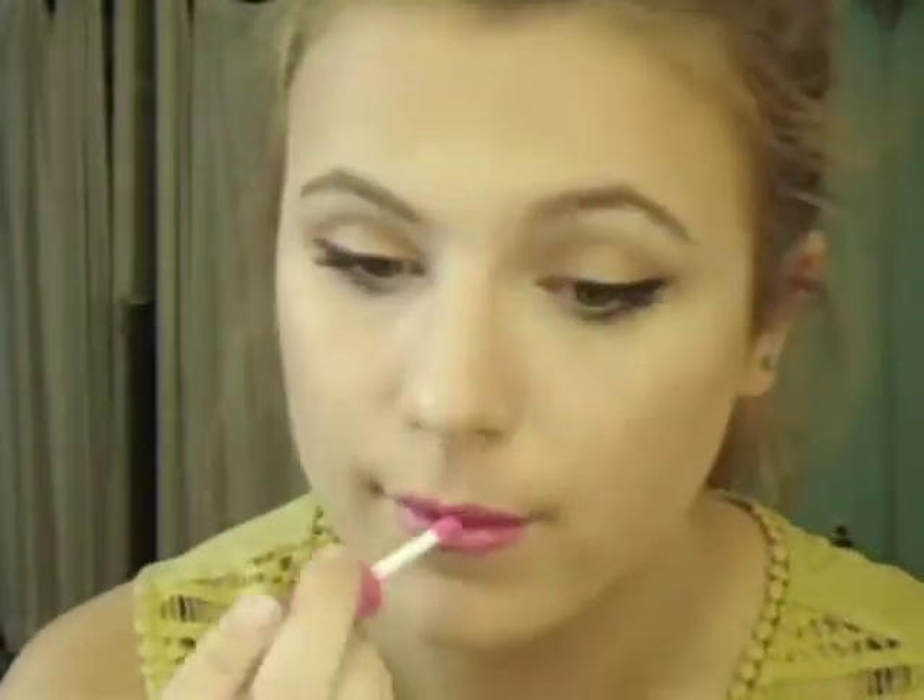For lips, I'm using two products: NYX Lip Liner in Sand Pink, lining and filling in my lips because this is my main color, so I want the whole lip covered. Then topping it off with NYX Butter Gloss in Strawberry Parfait, which is a gorgeous glossy pink. The combination is very pretty — even prettier in person than on camera. I really love the way the pink lip pairs with the stronger eye; it softens it up and gives it a girly effect.